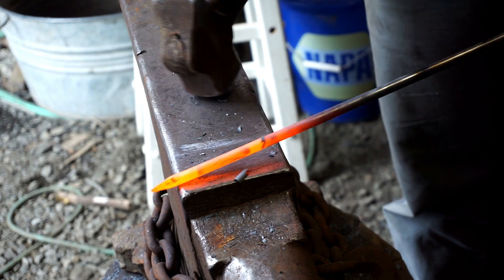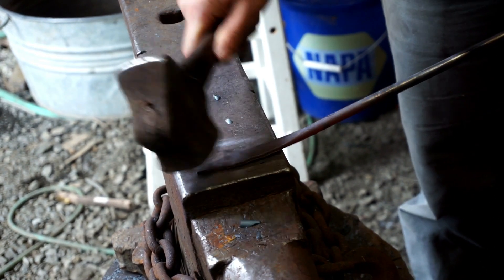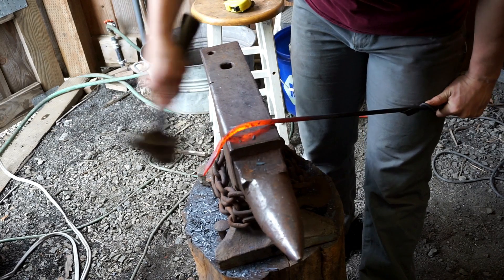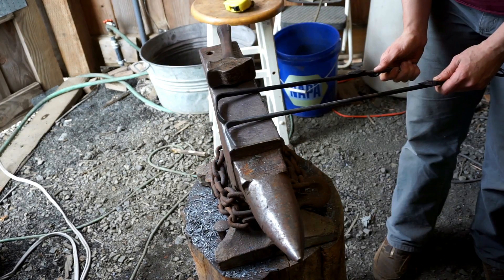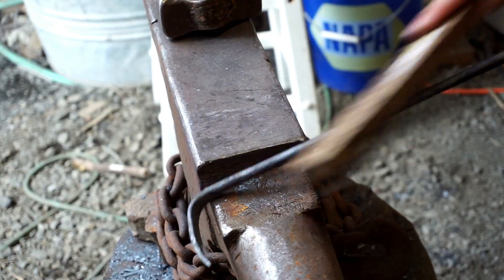Now that my handle has cooled off, I'll start my rake head by drawing a short taper and then flattening the end of my rod back about four inches. Then all I have to do is bend the head to one side at a right angle, put a slight back curve on my scraping head, and we're done.